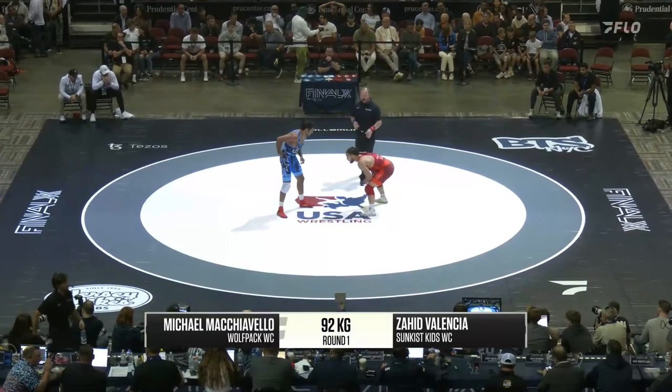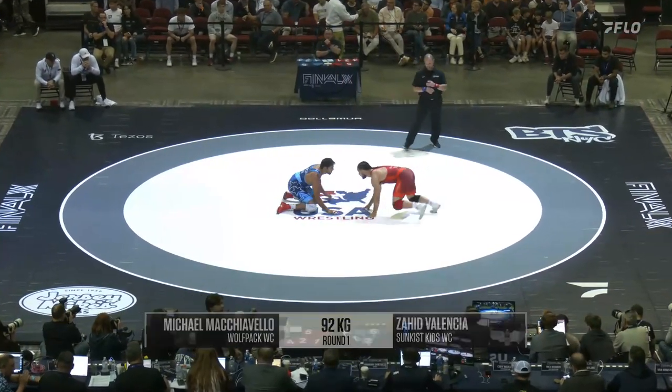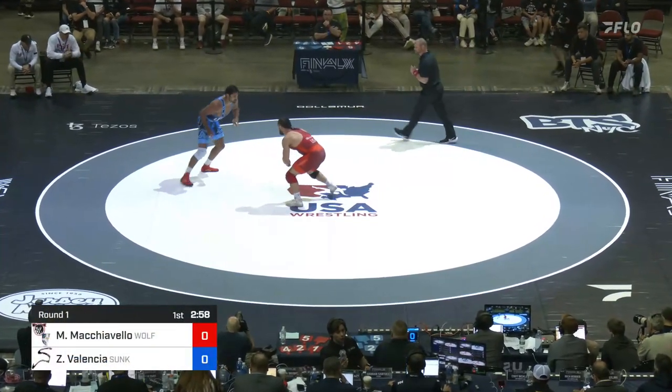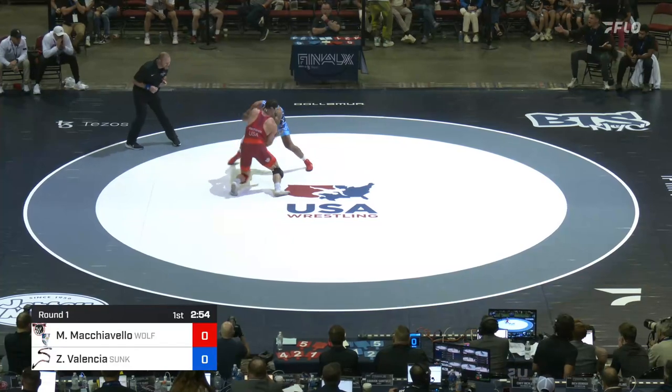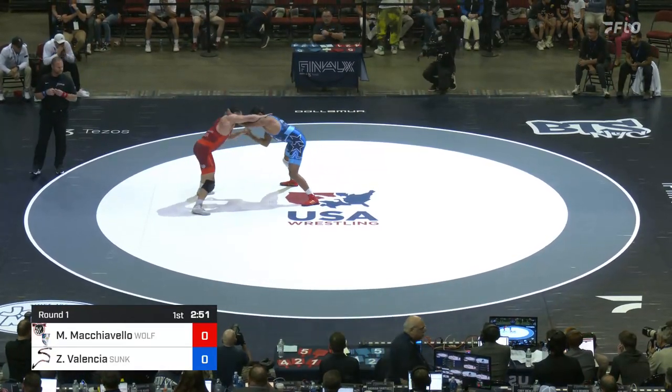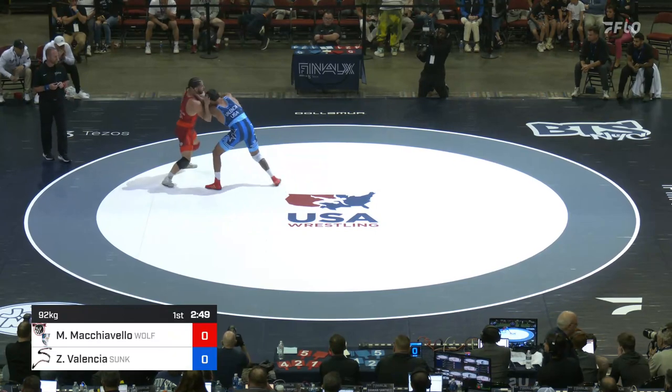Speed is going to be a key for Zahid, and how does Mike Mach deal with it? There's a shot right away — feel a little bit of that 92 kilogram power. We're underway, this is match number one: Zahid in the blue, Mike Mach in the red.